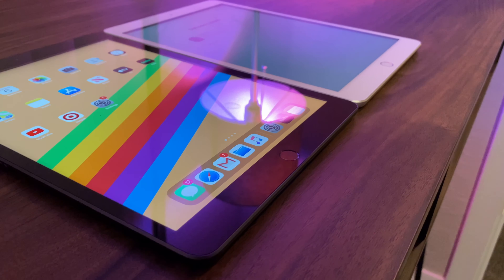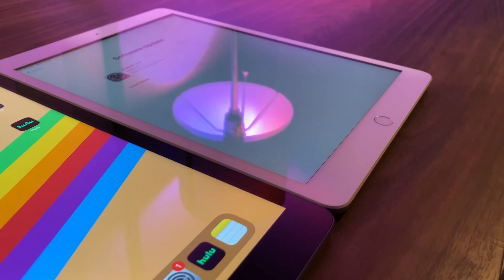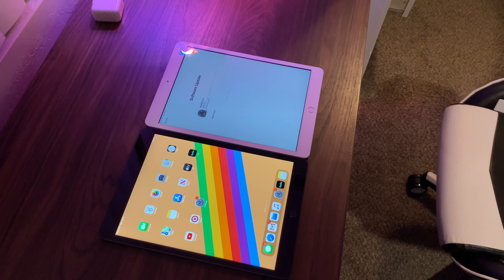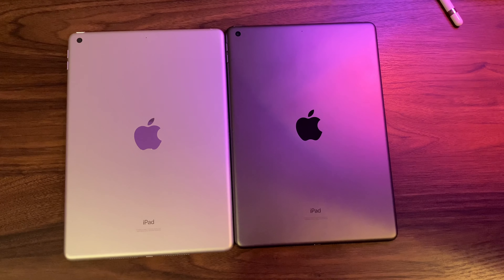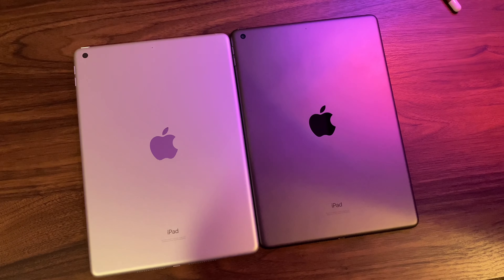This is the space gray model. The silver model with white bezels definitely looks more modern than the black front, and it makes it look even bigger for some reason. Since we don't get a laminated display, you'll notice that gap more on the gold and silver models. From the back, both look beautiful — it's just that white front bezel looks better and doesn't look dated.